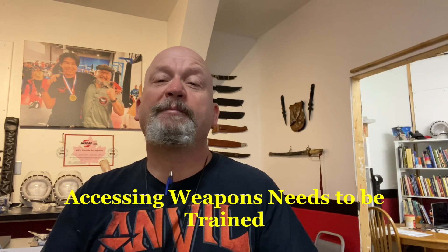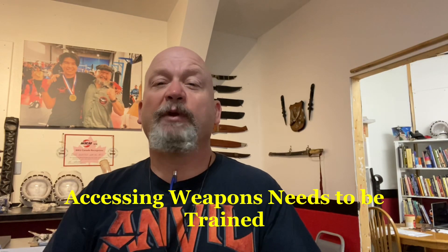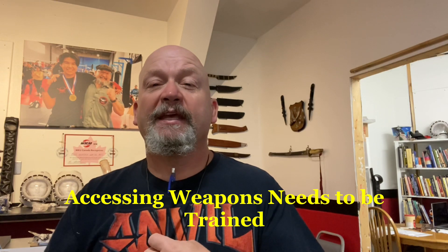One thing Medusa Edged Weapons System founder Mike Raymond and I were talking about the other day was access to your weapon and training to access it under pressure. This is something that many in the Filipino martial arts community don't do — they start with the knife already in the hand.